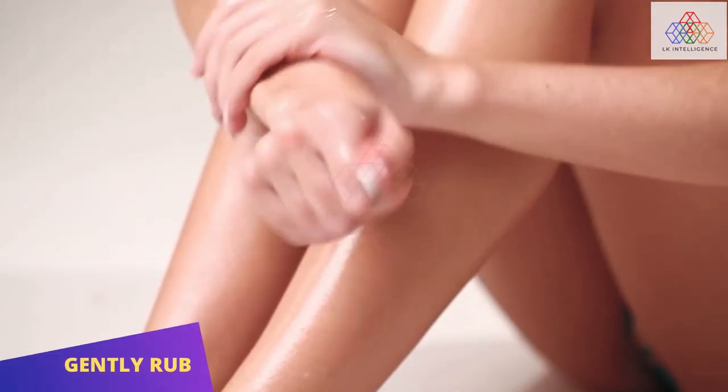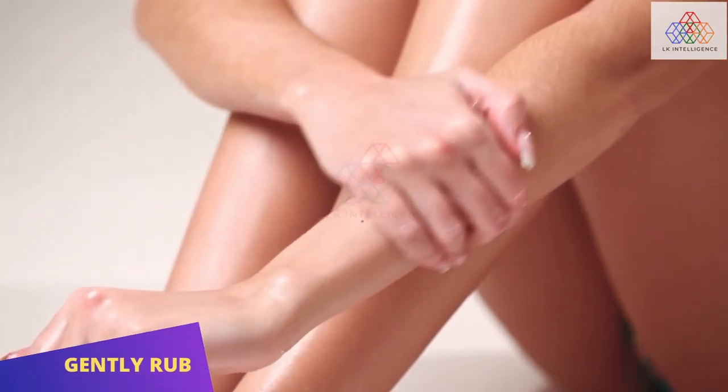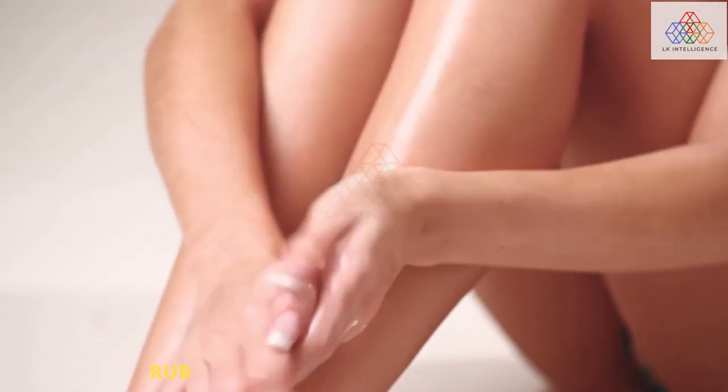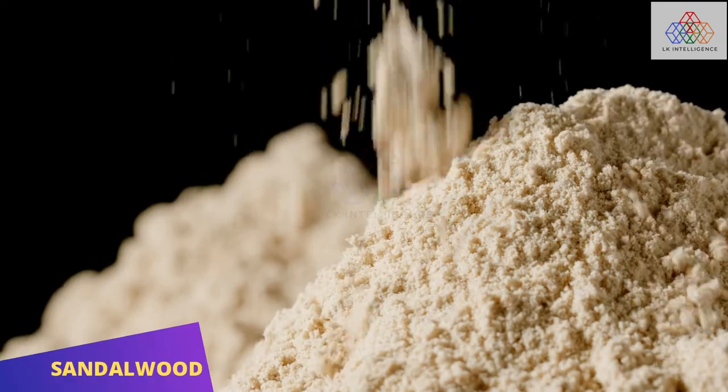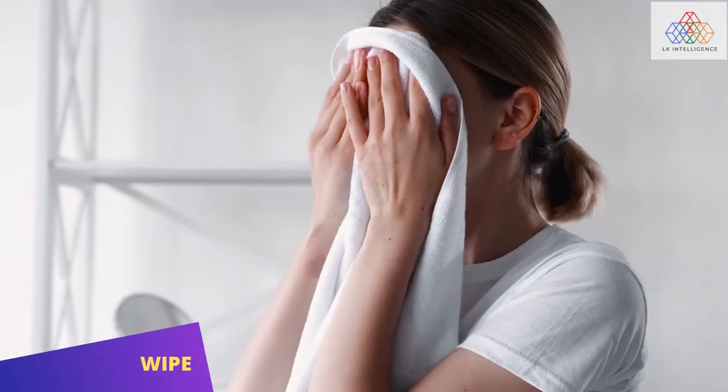Rub coconut oil softly all over body, then wipe it off with tissue paper. Spray sandalwood powder on body, then softly wipe it off with a towel.